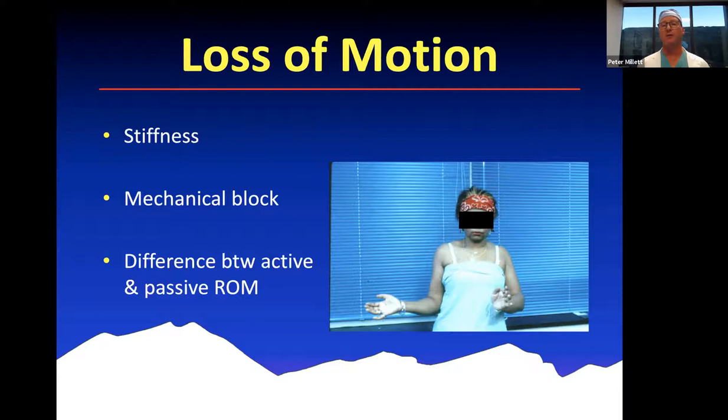In addition to assessing range of motion, you'll be presented with patients who have loss of motion due to tightness of the capsule, extra-articular scarring, or a mechanical block. This is a woman who came in with loss of external rotation on her left arm. When we did a careful history, it turned out that three months prior she had a seizure, was seen in the emergency room, got an x-ray, and they told her everything was fine. She had a locked posterior dislocation that was missed. It's really important to always carefully examine for symmetry of motion and look for causes of loss of motion.